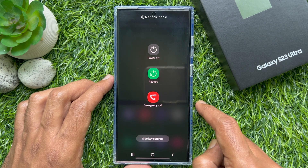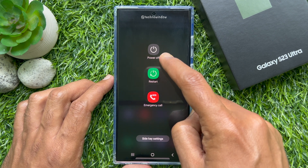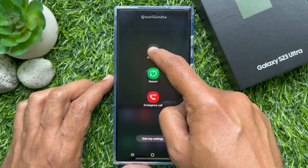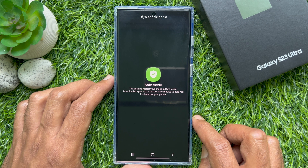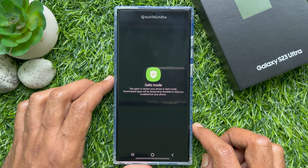Tap and hold the power off option until you see the reboot to safe mode prompt appear on the screen. Tap again to restart your phone in safe mode. Downloaded apps will be temporarily disabled to help you troubleshoot your phone. Tap safe mode.